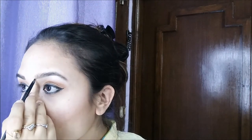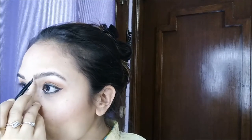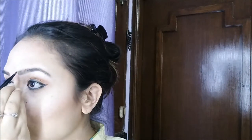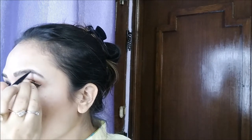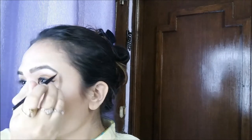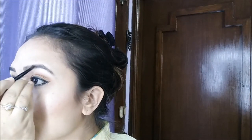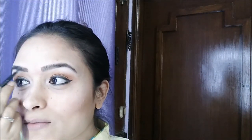I'm going to apply it before putting on eyeshadow because the eyeshadow then sticks to it. Really sorry for the noise — it's Diwali, so I can't really help it.